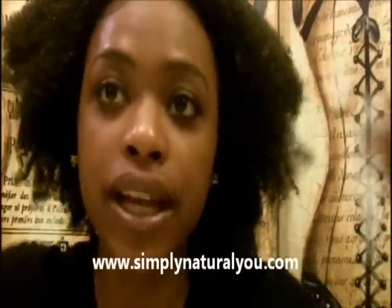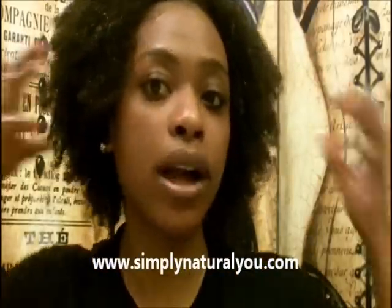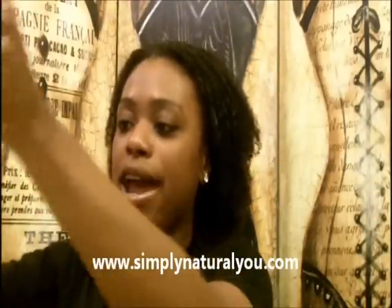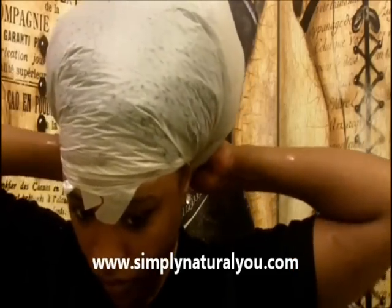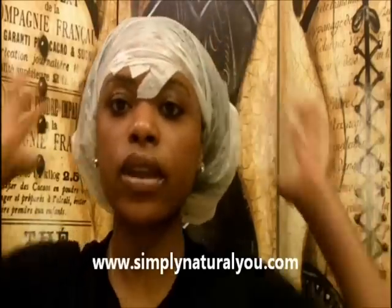Just checking in to show you guys my hair with the extra virgin olive oil in it. I'm actually thinking I'll try a wash-and-go with the extra virgin olive oil as the base. Let me grab a little more of the olive oil and put it on my ends. Since I don't have a shower cap, I'm going to use my shopping bag here.